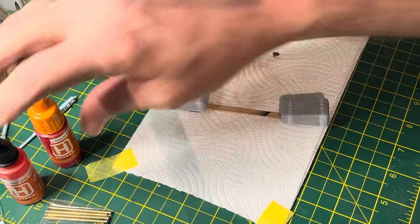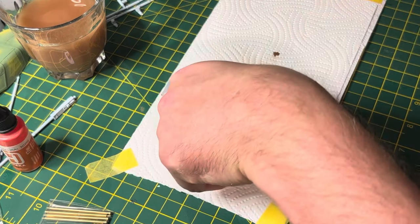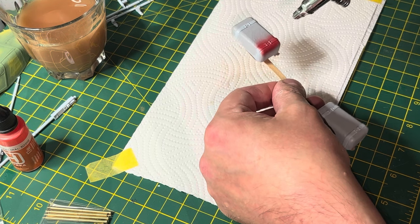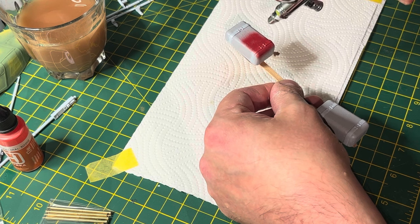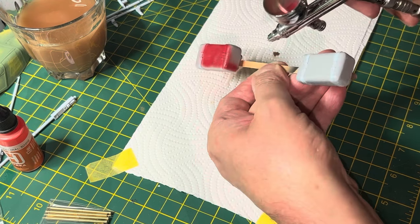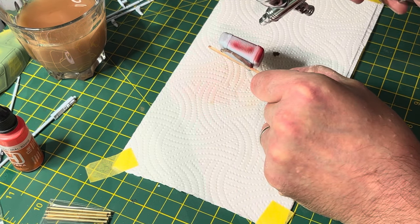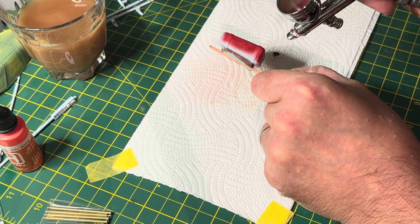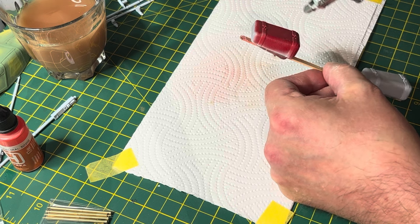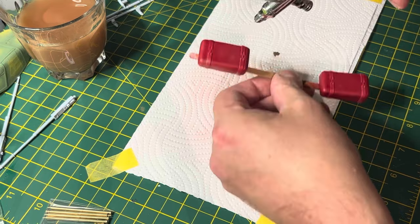Those are the fuel pods. Again I used Mr Surfacer 1200, then two kinds of red using Hataka lacquer paints. The base coat was cherry red — a nice deep red. Once I had the coverage I wanted, I went over it with traffic red, which is a slightly lighter shade that gives a bit of contrast between the two. When that was all dry and I was happy, I cut in with the traffic red.